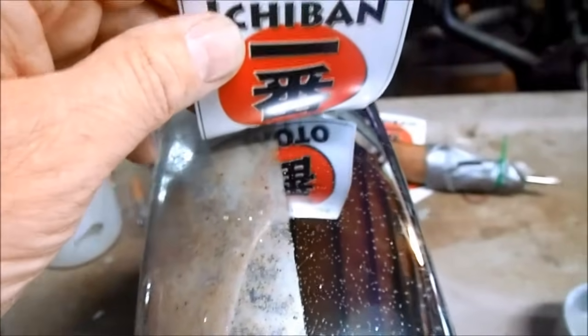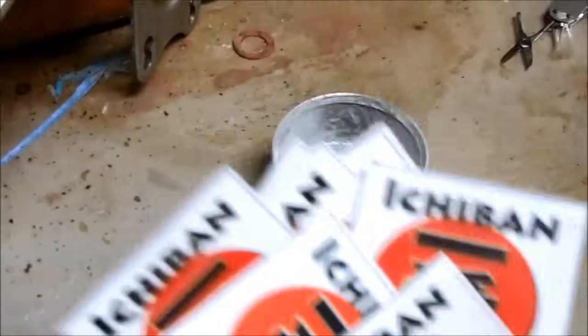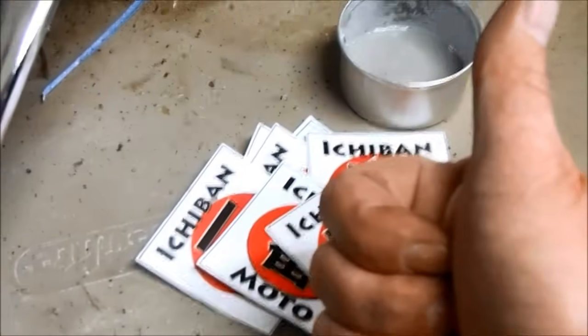Check out that awesome reflection. This process works ten times faster than regular Coke and aluminum foil and looks twice as shiny. I'm giving this powdered aluminum concoction a solid five out of five Ichiban Moto stickers — it's that badass.